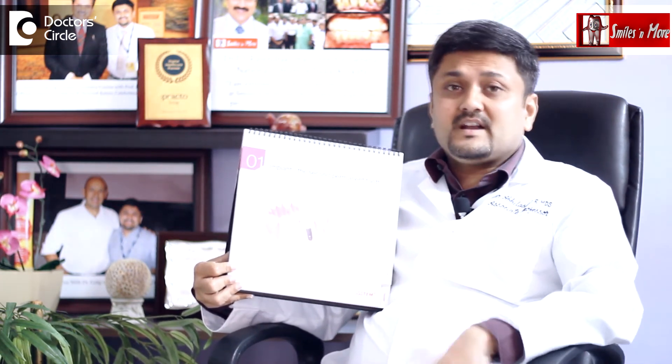The second type, called cement-retained crowns, are usually preferred for front teeth or aesthetic appearance regions, whereas screw-retained crowns are usually preferred for the back posterior teeth.